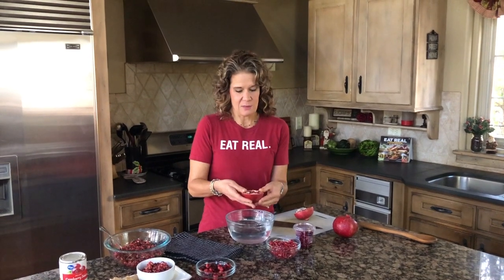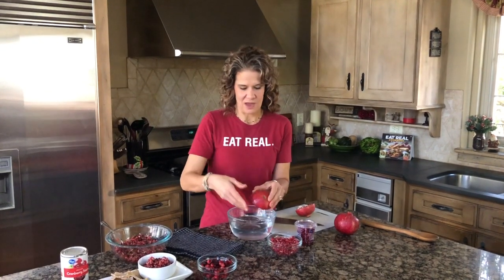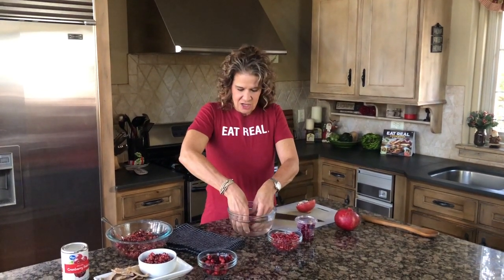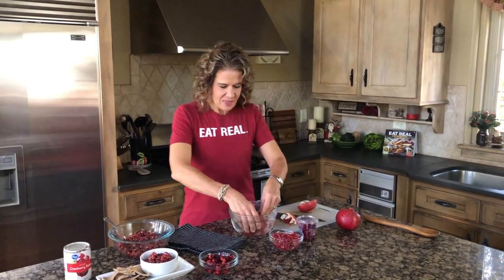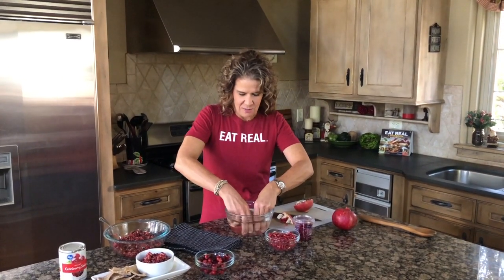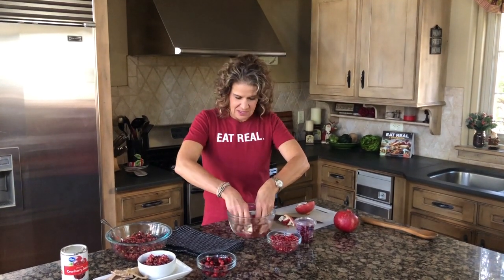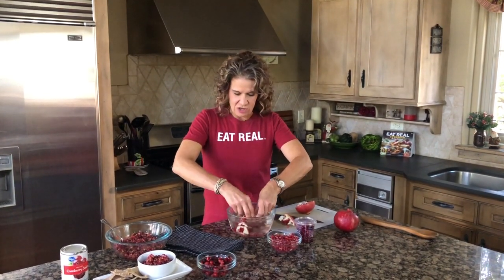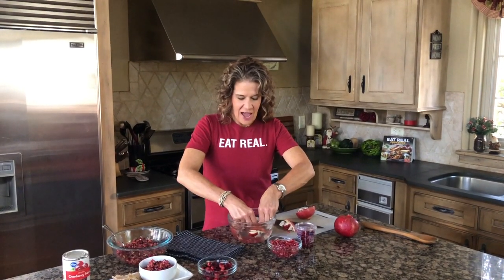We're going to use the immersion method. Fill a bowl with water and work about a fourth of the pomegranate at a time, keeping everything under the water so you won't have juice going everywhere. Put it under the water, break each half in half again, and start working the pomegranate seeds out. The seeds will sink to the bottom and the pulp will float to the top, so just keep breaking it apart and working the seeds free.